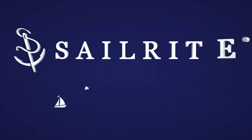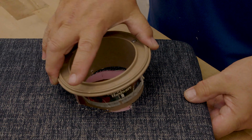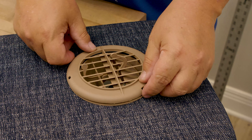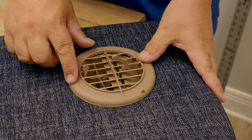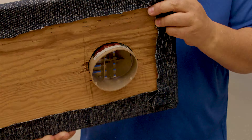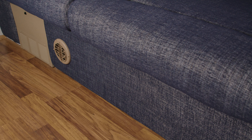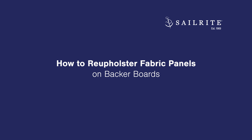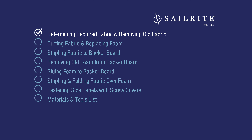Visit Sailrite.com for all your project supplies, tools, and instructions. In this video we're going to show you how to reupholster fabric side panels. These side panels go in an RV in a jackknife sofa application. The process for reupholstering fabric side panels is fairly easy. The first step is determining how much fabric is required and removing the old fabric.